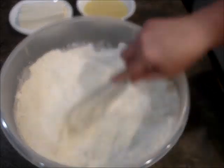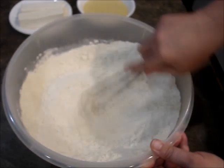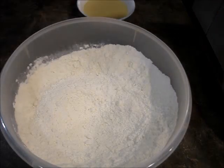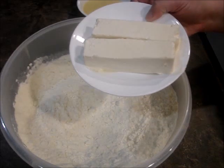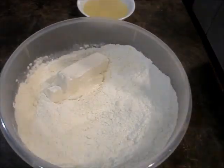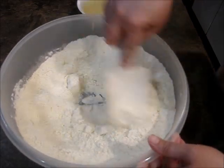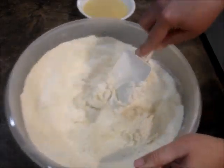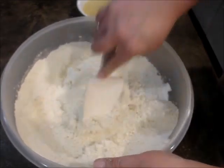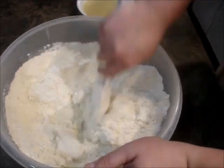Try to get the big lumps out. Then you need two sticks of room-temperature vegan butter — dump those in and mash them together. I started using Country Crock's line of plant-based butters; I've been using the avocado style and it's really good.